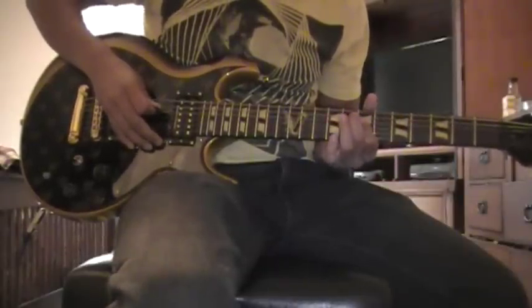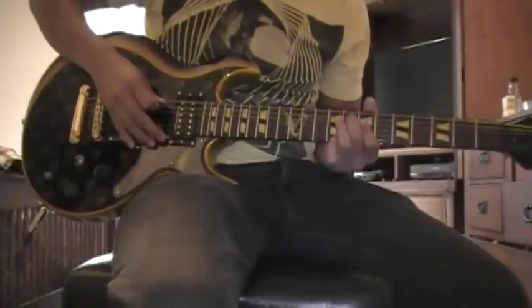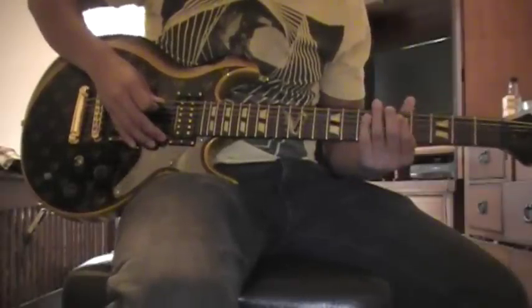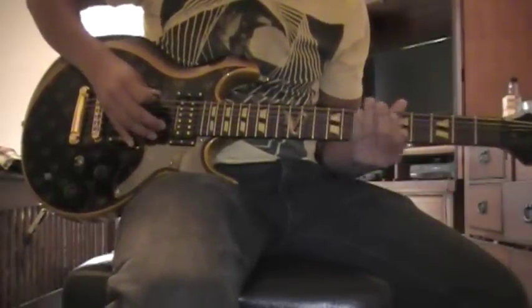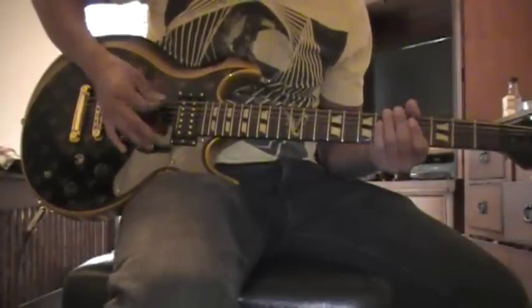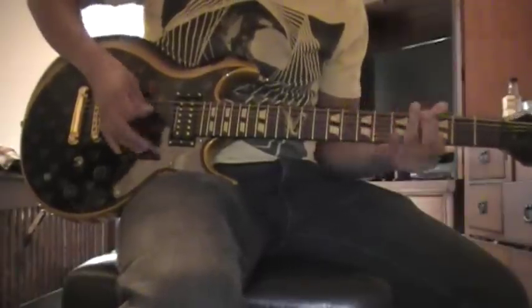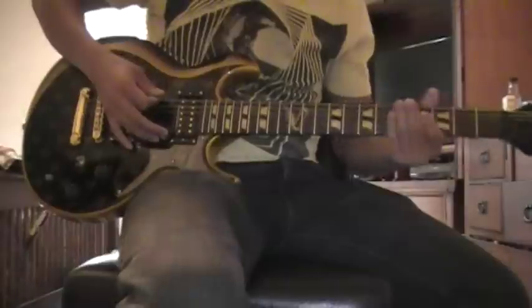Then you go 7 on the D, high D. Then you go A on the A — so 5, open, 7, 8. And then 3 palm muted strums.